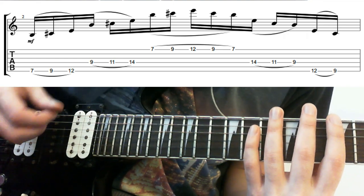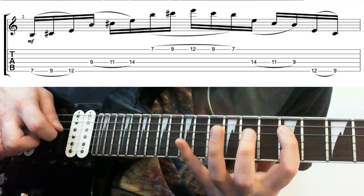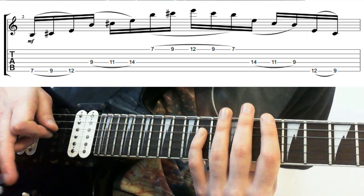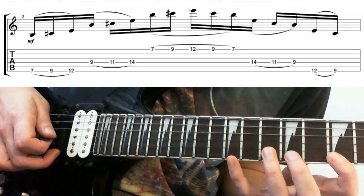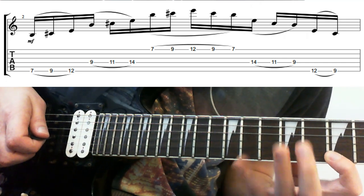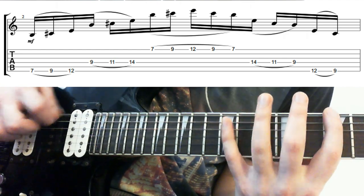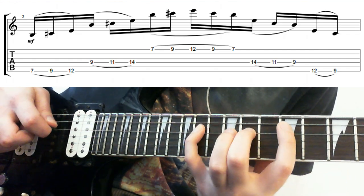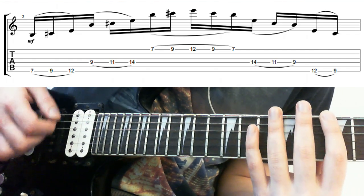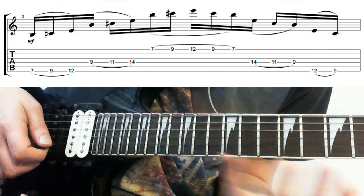The other cool thing you can do is a bit of hybrid picking. You can pick this string normally, pick this one normally, then instead of picking the high E, just take your middle finger and play the string with that. The cool thing about this is you don't have to move your right hand too much — this hand gets to stay relatively still, which is kind of useful sometimes if the other hand is jumping all over the place.